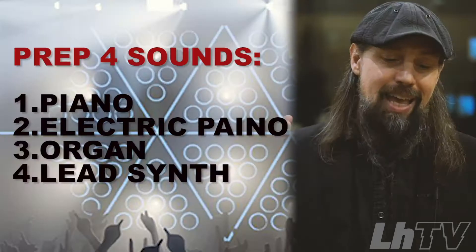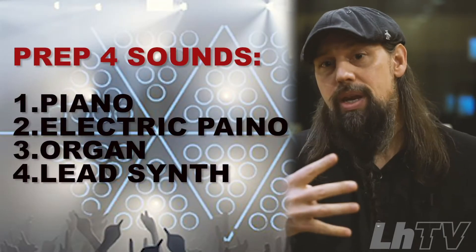My friends, there is something I want to talk to you about in preparation for the big gig. What if something happens that you're just not ready for? Show must go on. So keyboard players, here's my thought for you: have four sounds ready to go.